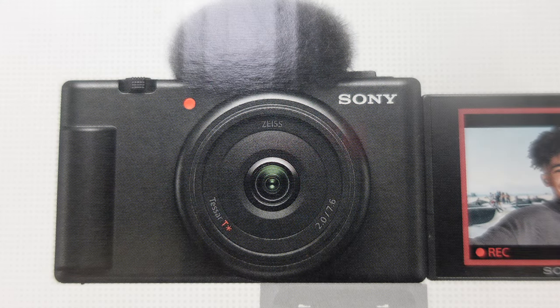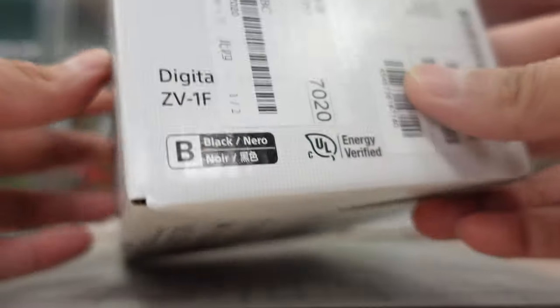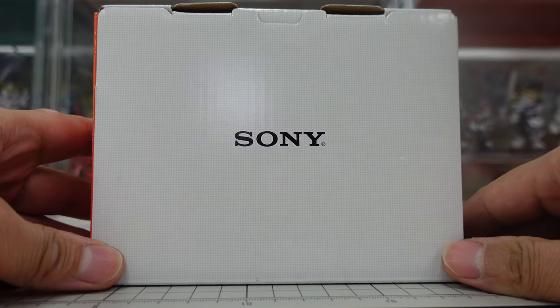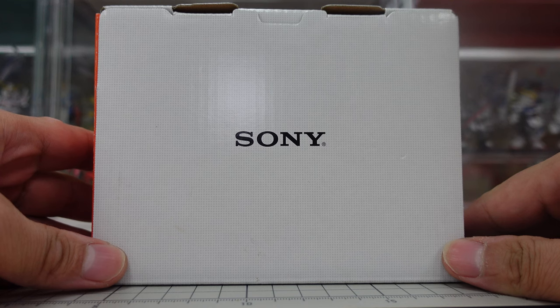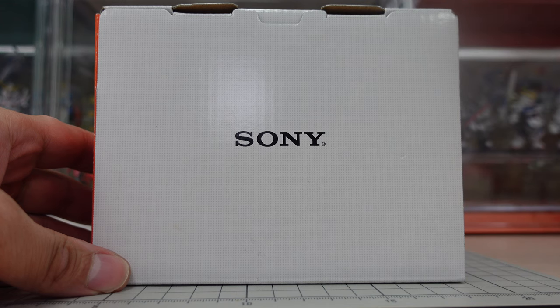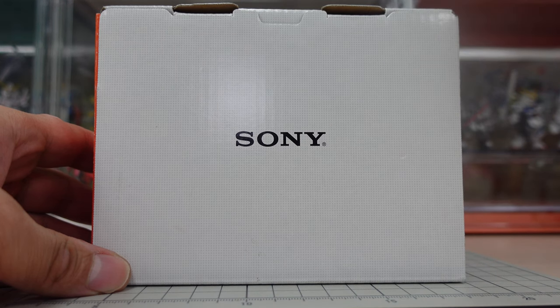Hello everybody, this is Fran, welcome back to my channel. Today is a special one — this is my birthday present, a brand new camera. This is the ZV-1F. Today I'm just going to do a quick unboxing of this to kind of show my excitement. The one I'm filming with right now is the ZV-1F.